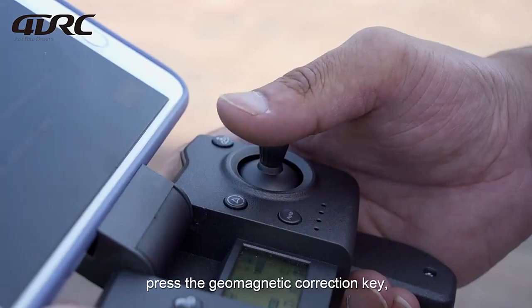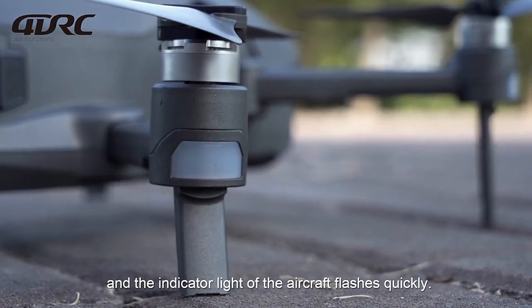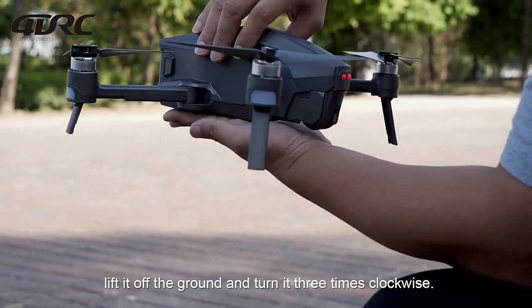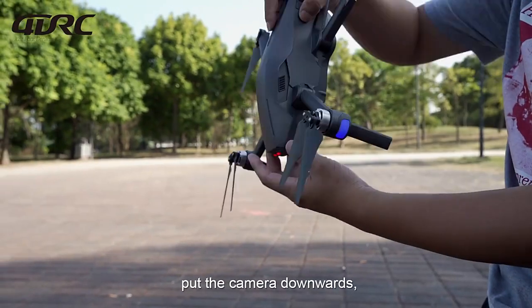Geomagnetic correction: Press the geomagnetic correction key and the indicator light of the aircraft flashes quickly. Then pick the aircraft up horizontally, lift it off the ground, and turn it 3 times clockwise. At this time, the remote controller beeps. Put the camera downwards.